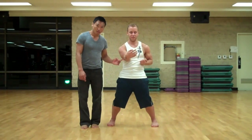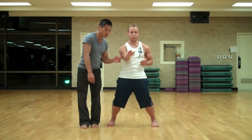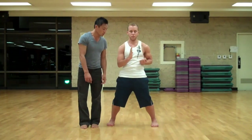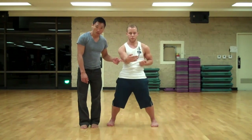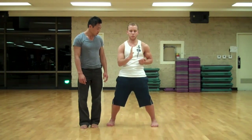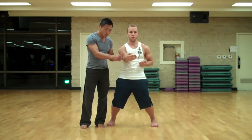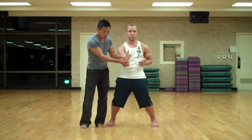Focus out. Make sure that as you relax this hand, all the focus is on your elbow, not your hand. Focus on the elbow. Control that elbow.